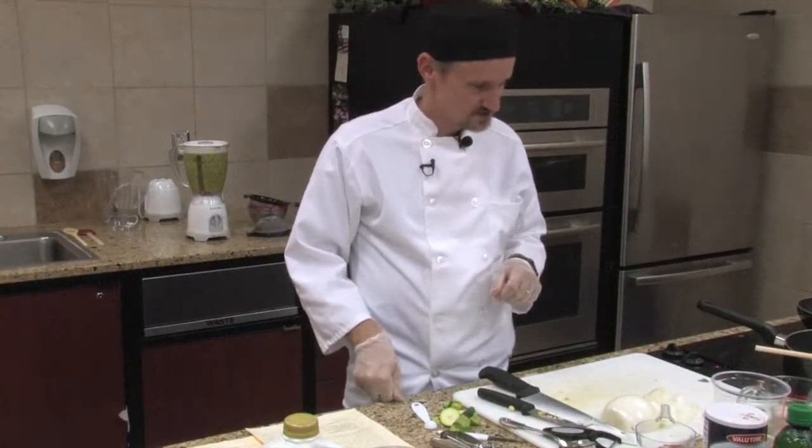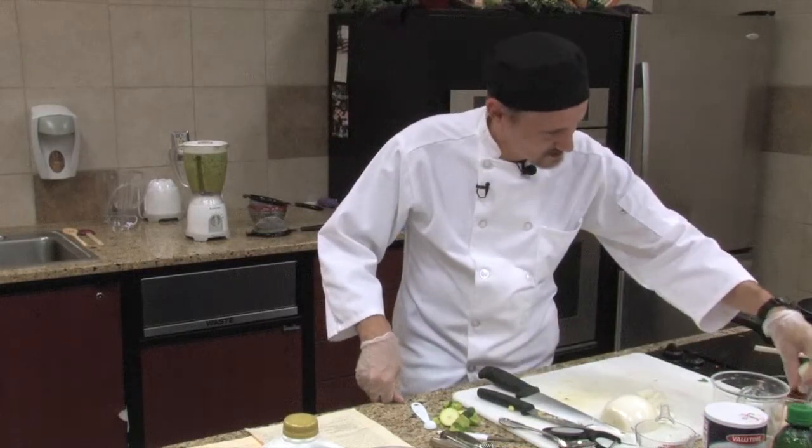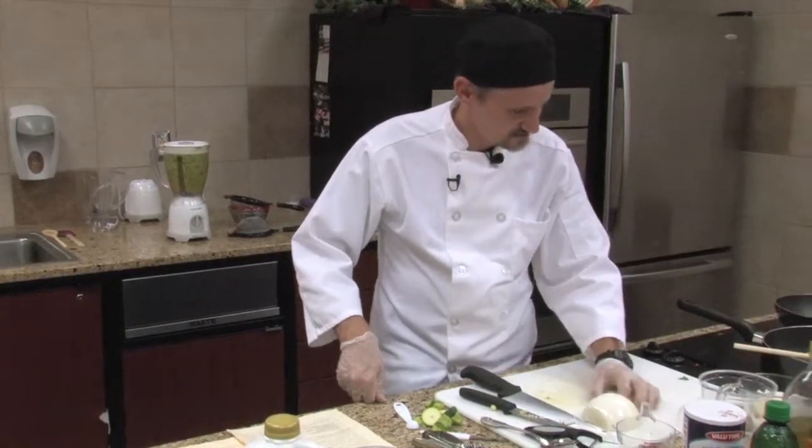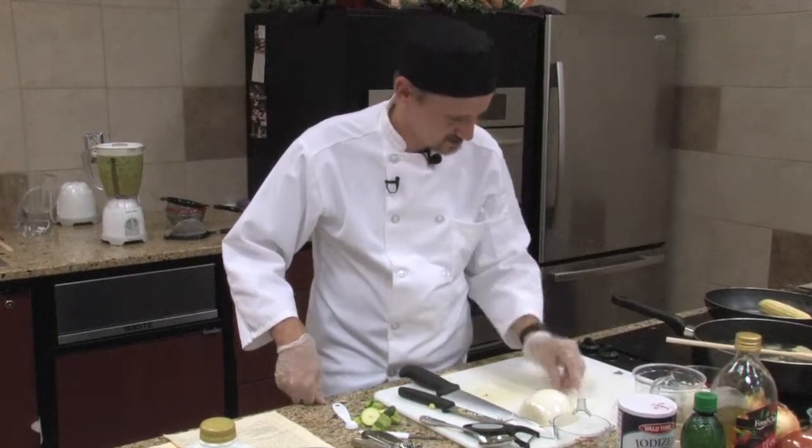While that is cooking, we will go ahead and work on the rest of the ingredients. We are going to need another three-quarters cup of onion, which I should already have chopped up here.